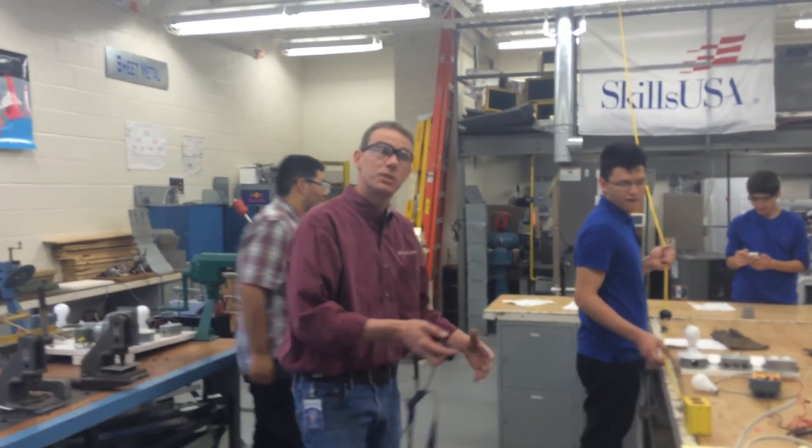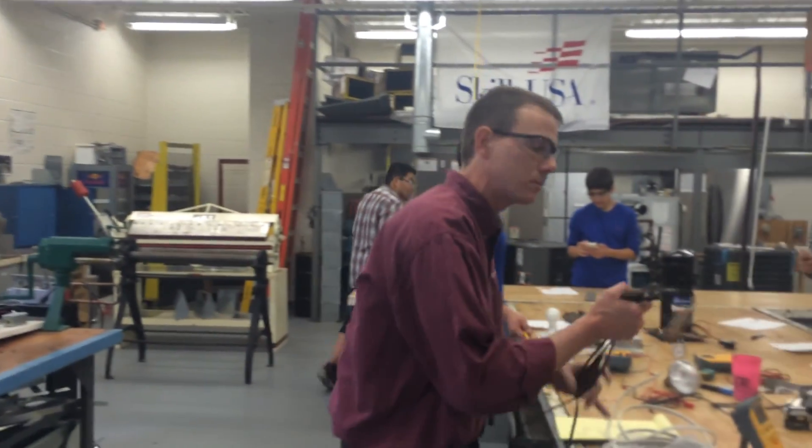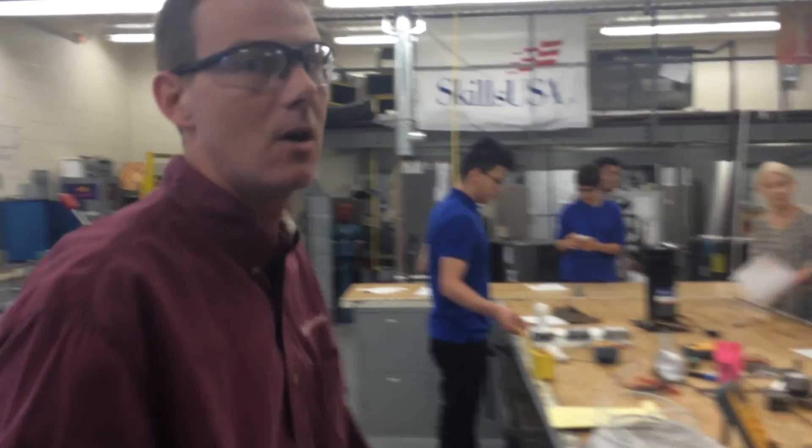Don't try that at home. With less resistance, that heater coil burned up just like that. Seriously — don't go home and try it with random wire or string.